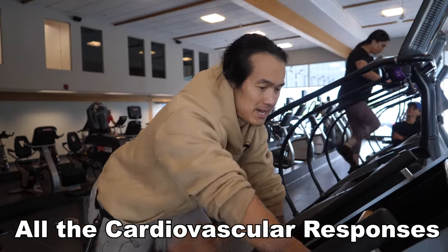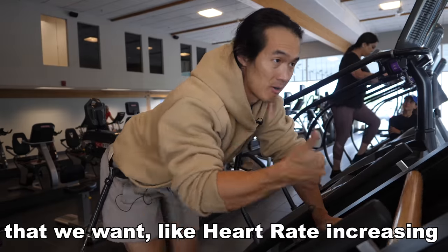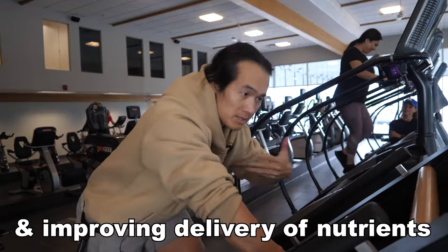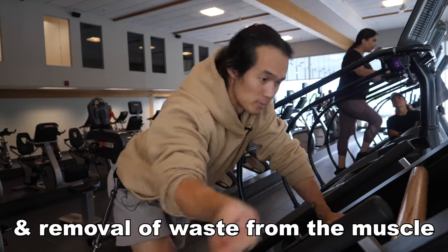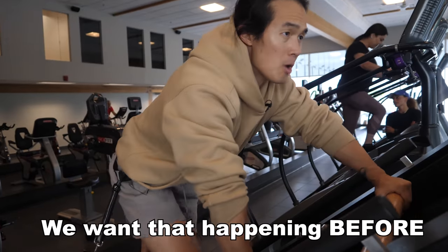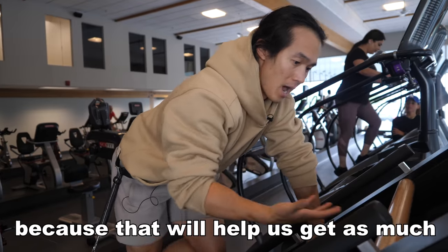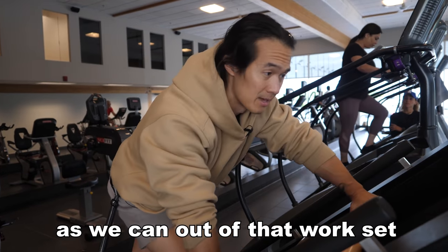All of the cardiovascular responses we want — heart rate increasing, blood vessels dilating, and improving delivery of nutrients to and removal of waste from the muscles — we want that happening before we get to our work sets, because that's what's going to help us get as much as we can out of that work set.